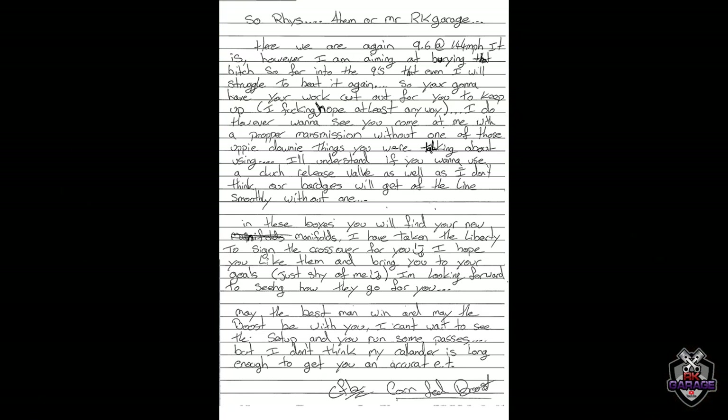It says: 'Reese, or Mr. RK Garage - 9.6 at 144 miles per hour. I'm aiming at bearing that bitch so far into the nines that even I will struggle to beat it again, so you're going to have your work cut out to keep up. I fucking hope at least anyway.' He writes in brackets: 'I do, however, want to see you come at me with a proper man's mission.' That's gold.